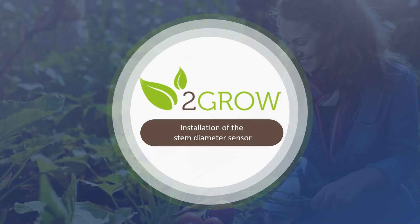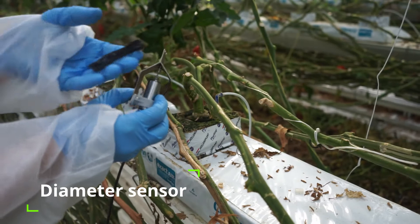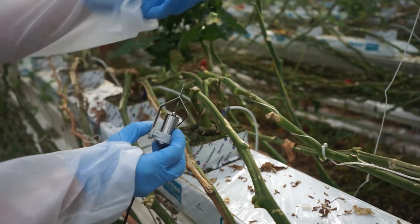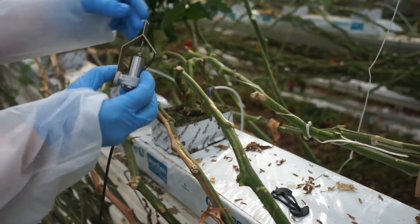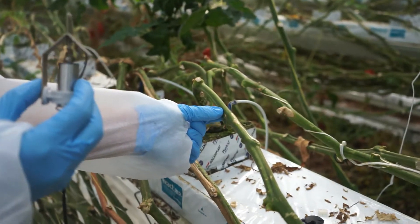First, take the diameter sensor and the fixing elastic bands. Look for a good location on the stem to install the sensor, preferably close to the base of the plant to avoid shocks and vibrations.